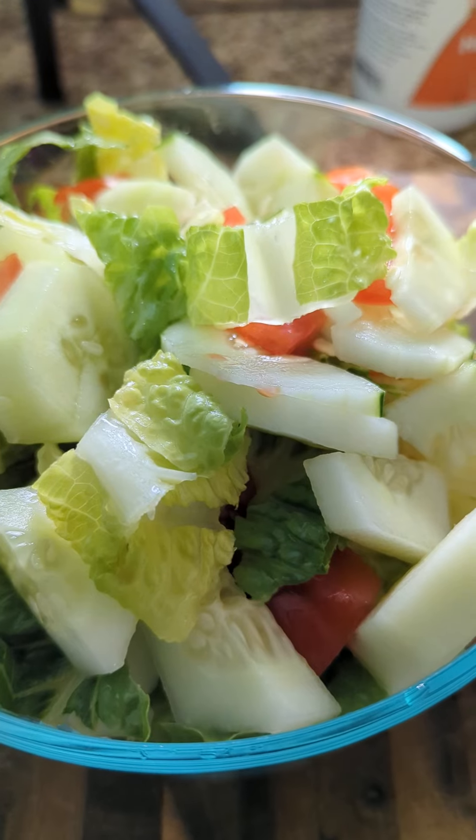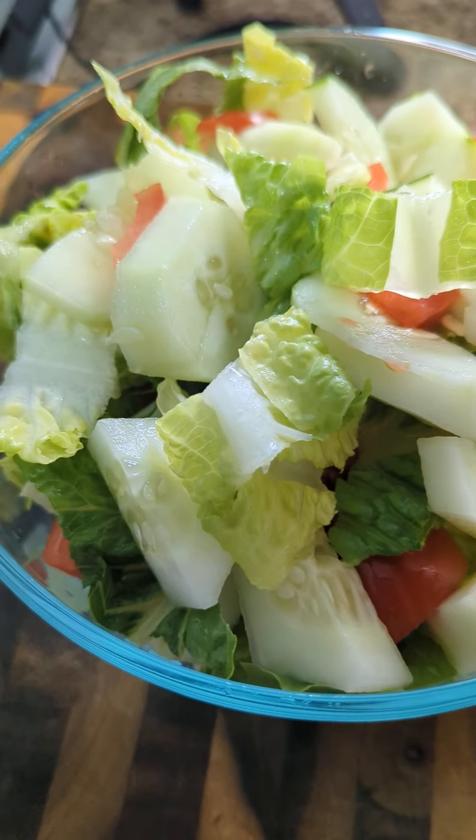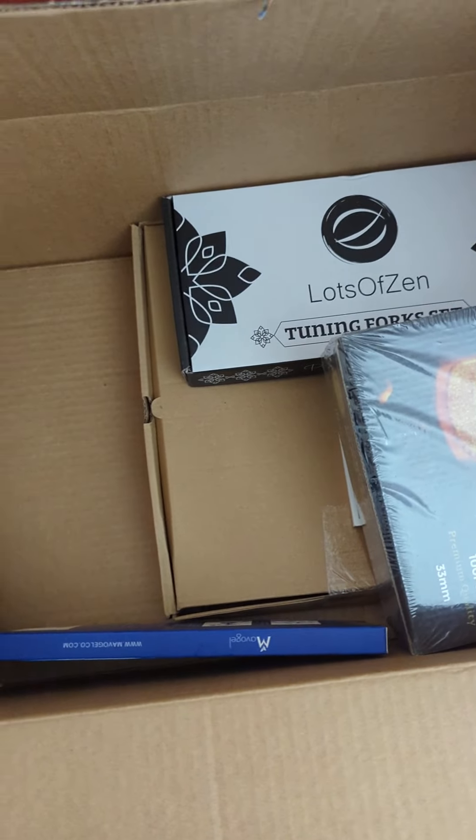I have to add the lettuce. Ta-da! I'm doing some things in a more healthy way.